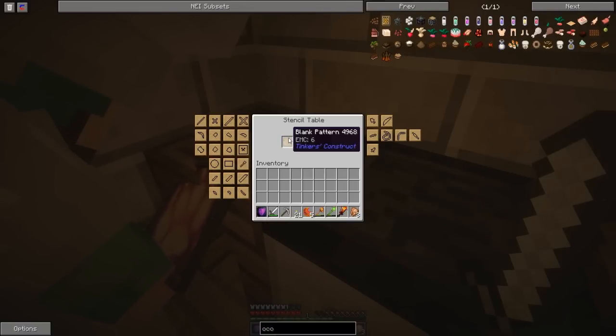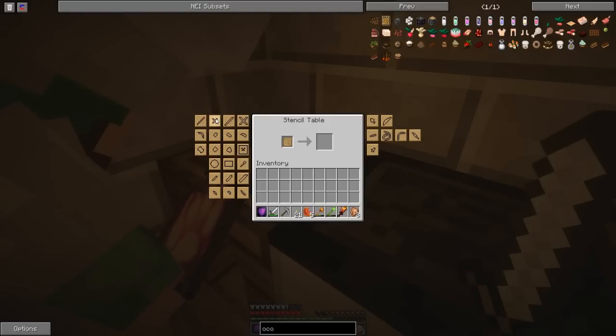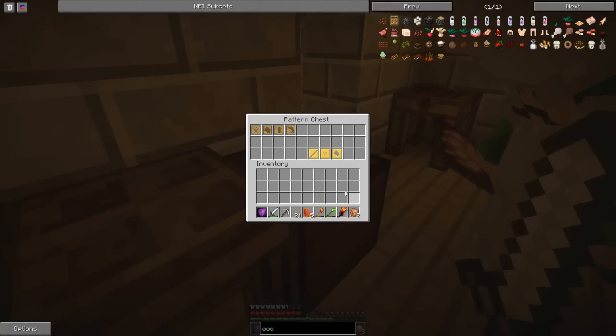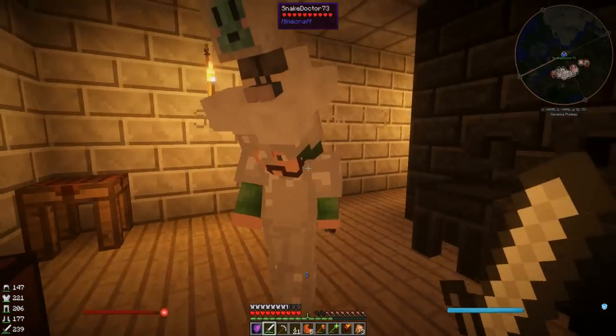Go to the pickaxe handle - second one down on the left hand side - big pick, handle, head, pickaxe head. Click on that and it brings the pick up. Then you can take that pickaxe pattern out. Take it out yeah. Now we've got a pattern. Put it in this chest - that's where we're keeping all the patterns. So if you want to make a pickaxe, that's how you do it. Then you take that pattern and take it over here - let me grab some cobble.